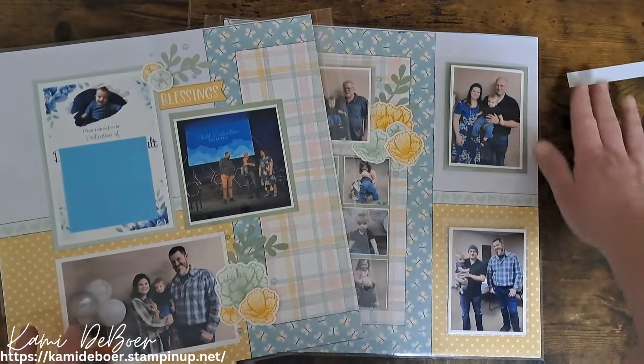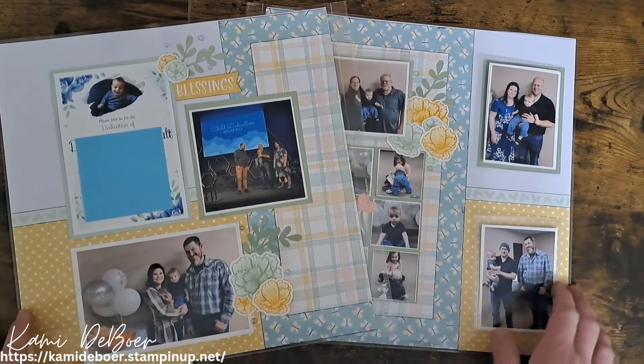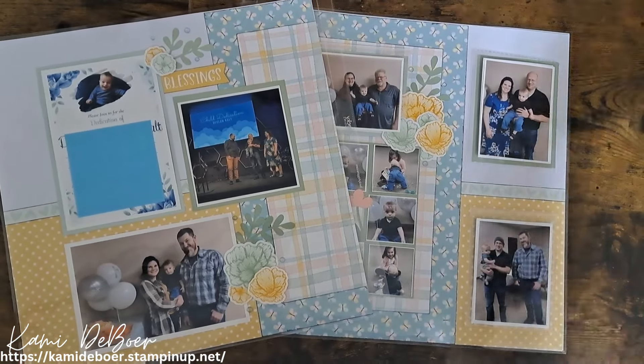I hope this brought you inspiration! Don't forget to hit that like button and subscribe to my channel if you're not already part of this community. Until next time — live a life worth scrapping! Bye guys!